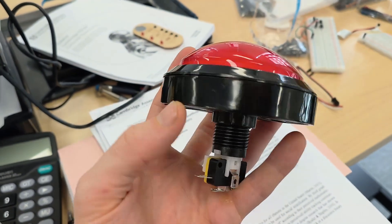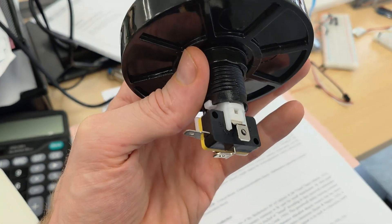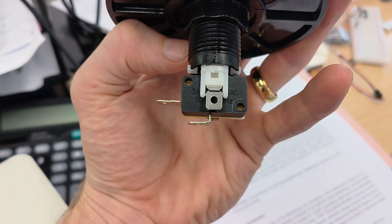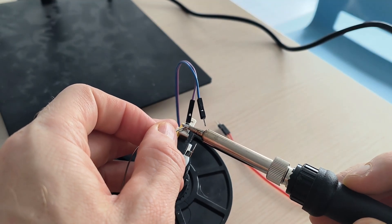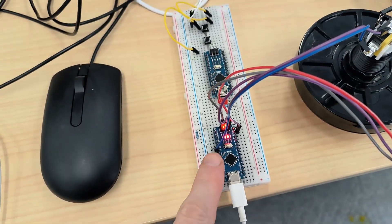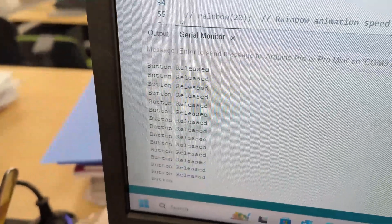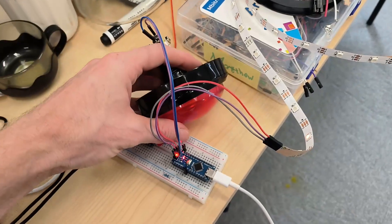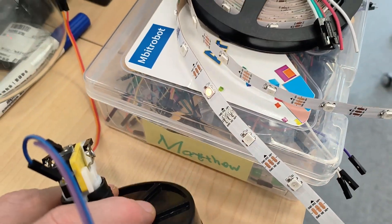I just have to make it so that it will increment every time I press the red button — it's just a simple switch. Here I have it connected to a digital pin, and so when I push the button you can see it can detect it. Here I have the button, and so when I click, the LED will move.